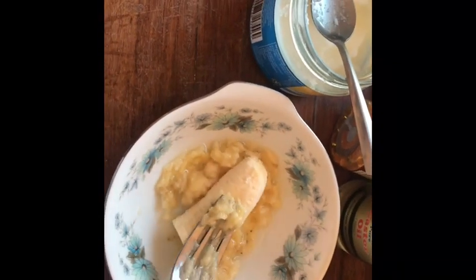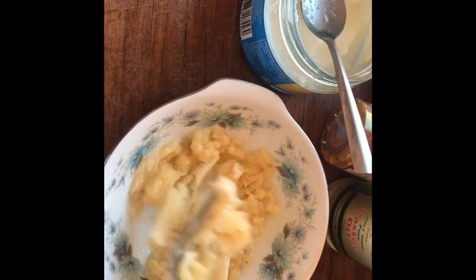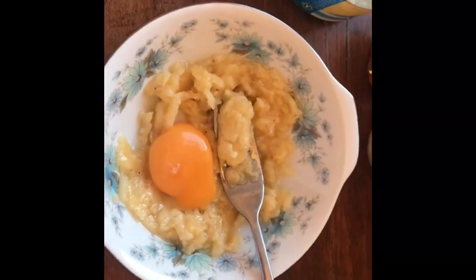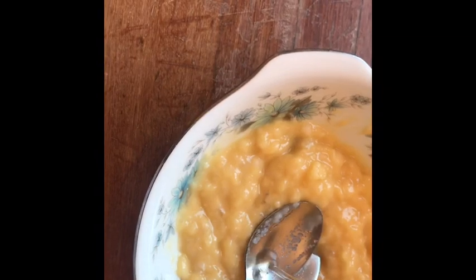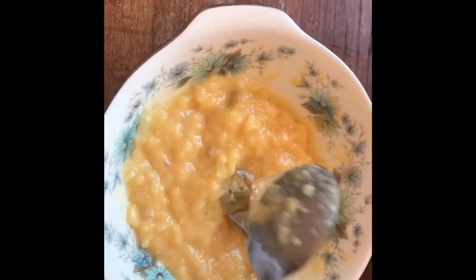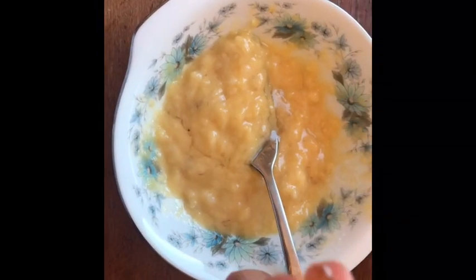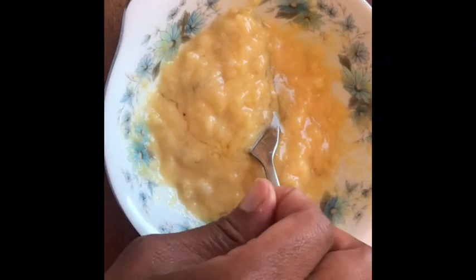Then I take the other half and make sure there are no lumps in it. After that, I add one egg yolk and mix it well. Now it's time to add one tablespoon of castor oil and one vitamin E capsule, then mix them all well together.